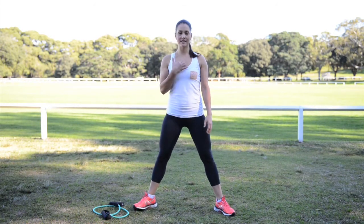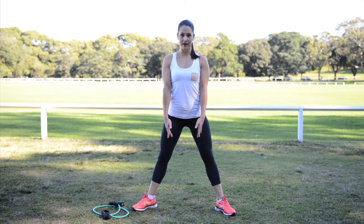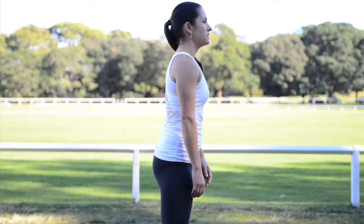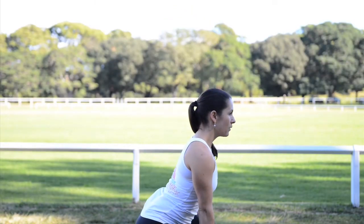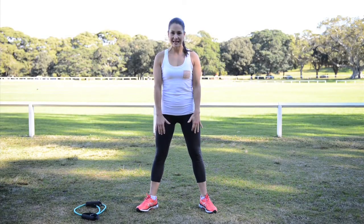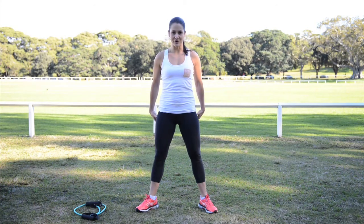Legs are out wide, chest is up, shoulders down. Remember to do your check-in on your first sumo squat. Hands down to the front, all the way down. Then we're going to squeeze the bum and bring it all the way back up to the top. Chest is up, shoulders down, bum goes back. When you get to the bottom, squeeze the glutes and come all the way back to the top. Just making sure your knees don't come in — knees go over your toes, squeeze the glutes, come all the way to the top.